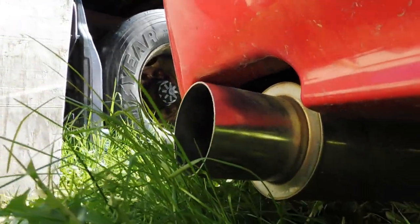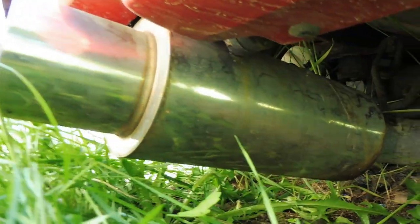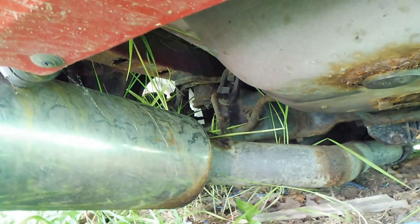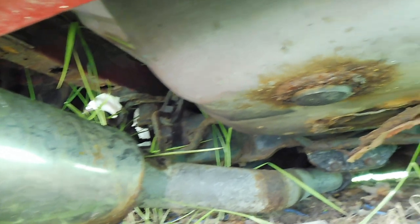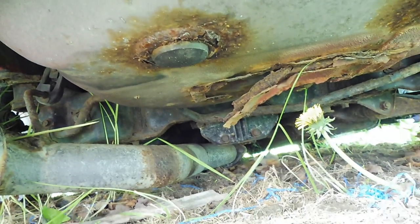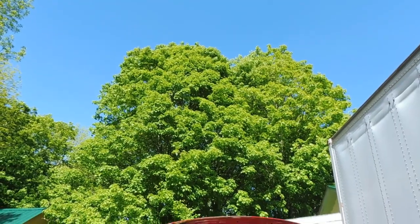Speaking of underneath the car, while some may not like it, I think it's good that it came with an aftermarket exhaust. It may look like a fart can but it actually sounds rather quiet and pretty nice. Unfortunately the car did not come with the LSD, which disappointed me slightly, but it really shouldn't make a big difference for my goals.